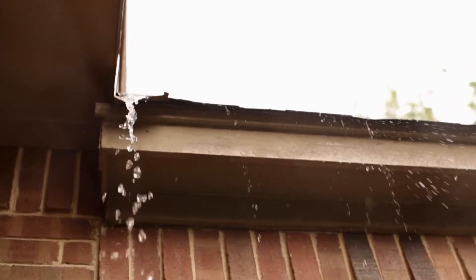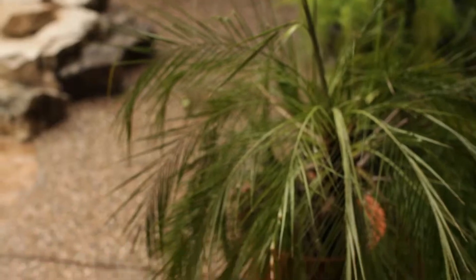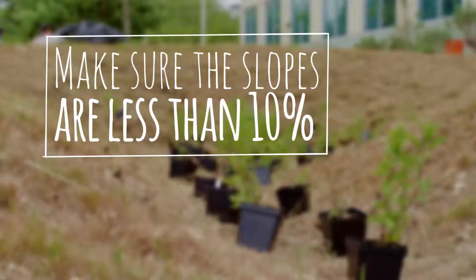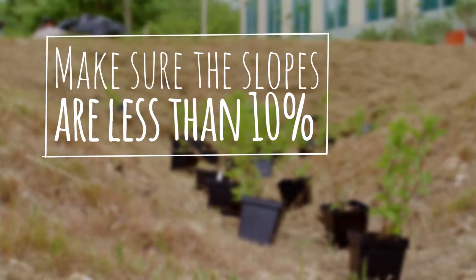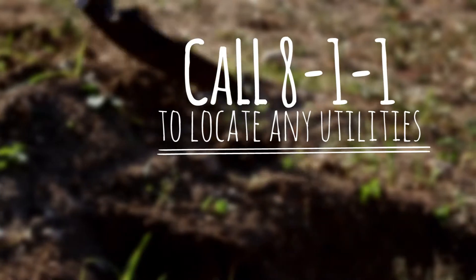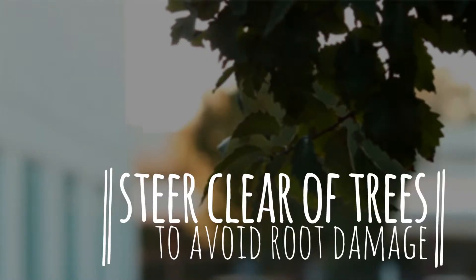In order to properly place your rain garden, you want to monitor a few storm events on your property. Take note of where water drains away from your property and your driveway — that is the proper location for your rain garden. Make sure that slopes are less than 10%, call 811 to locate any utilities, and steer clear of any trees in order to avoid root damage.